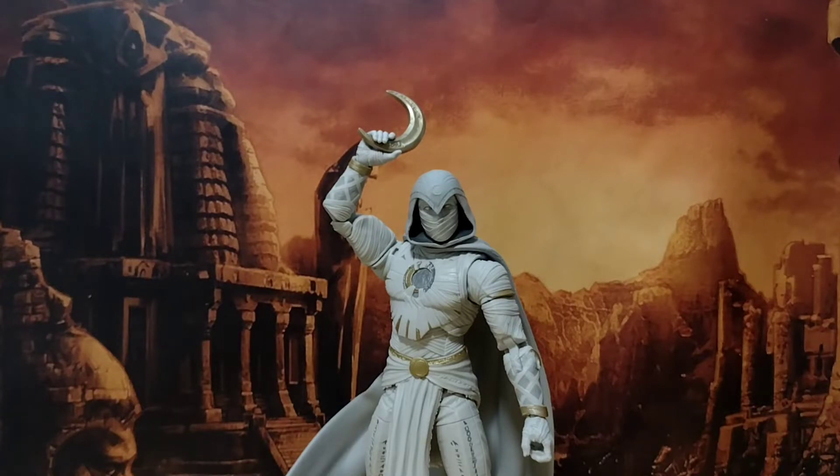The difference between this figure and a lot of other Marvel Legends is, to excuse the pun, like night and day. The amount of detailing in this sculpt is just ridiculous. There's lots of paint going on, it's done very well. Aesthetically this thing is amazing.